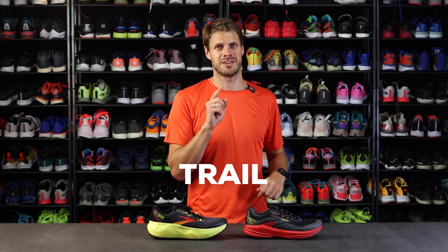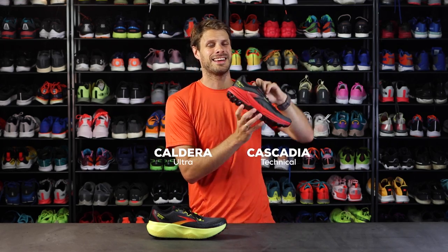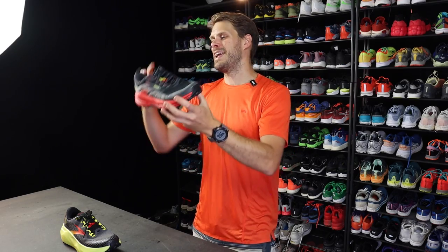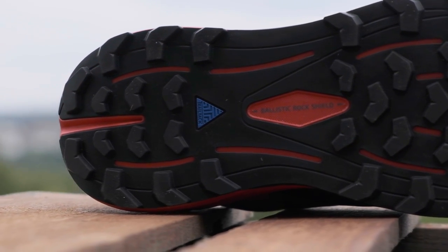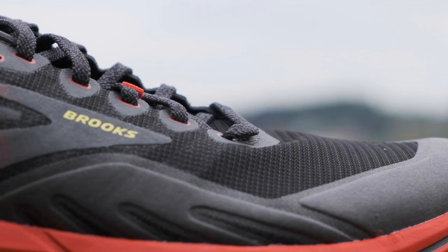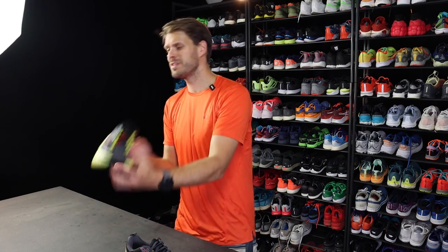Last but not least, the trail shoes. We start with the Cascadia. The Cascadia has a rock plate, a lower stack height, is a little bit firm around the foot, and has a bit more traction underfoot for wet days. It's a more technical trail shoe compared to the Caldera.